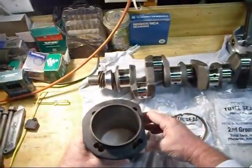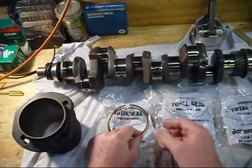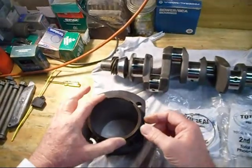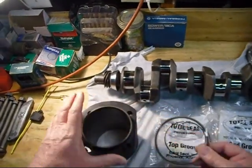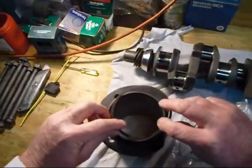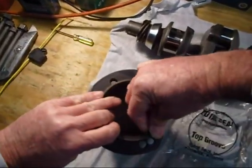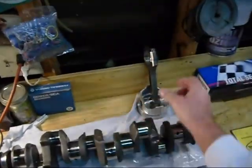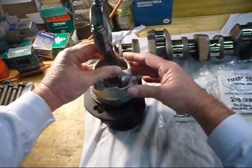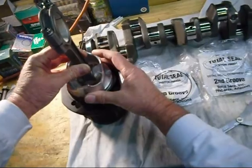This is a Volkswagen cylinder with an extension ring on it. What I'm doing is cutting each ring to specific specifications — the ring gap per cylinder. What you want to do is take the ring and stick it down in the cylinder like so, then take the piston and push it down in there.